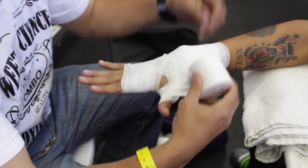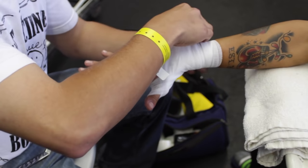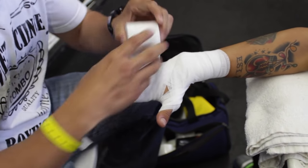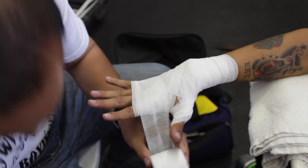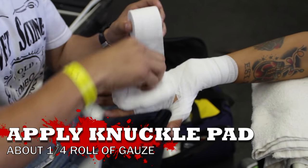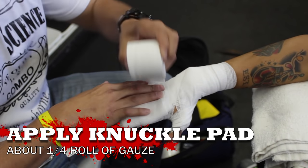More protection for the thumb — if you hit with your thumb by accident, it's protected. You don't want too much around there because you want to be able to make a fist. Go again around the back of the hand and once more around the knuckles.